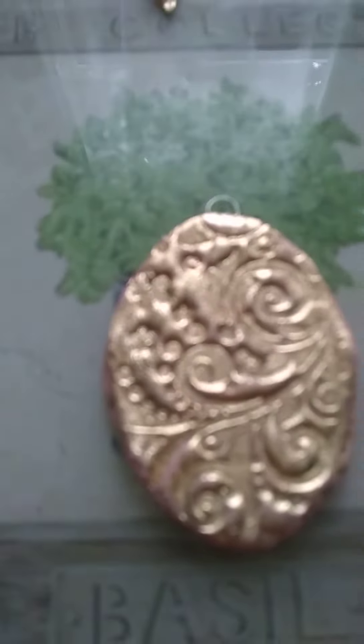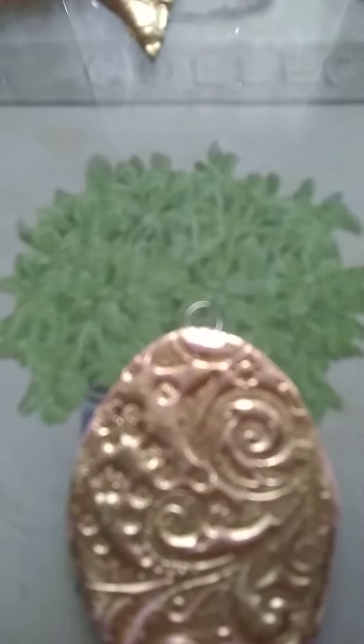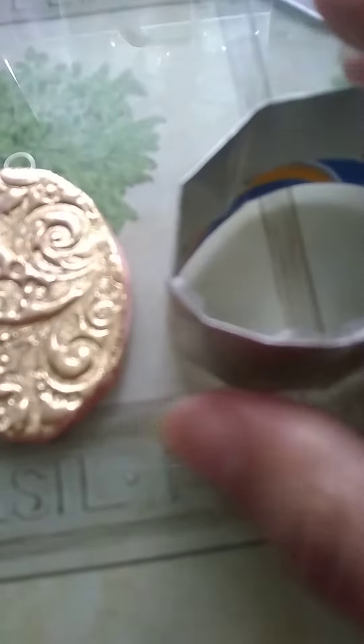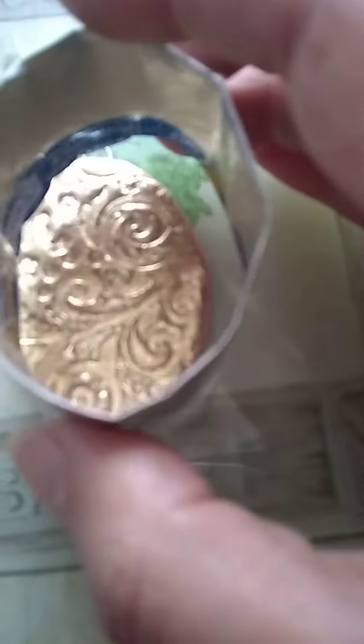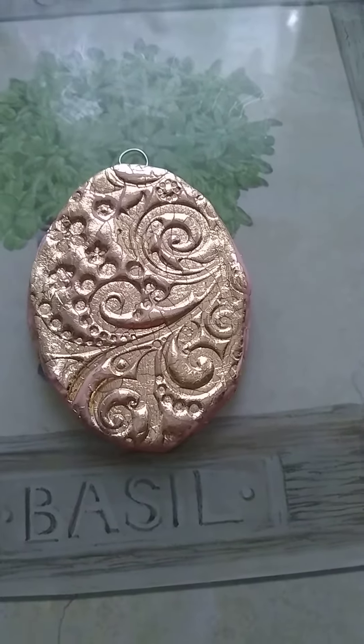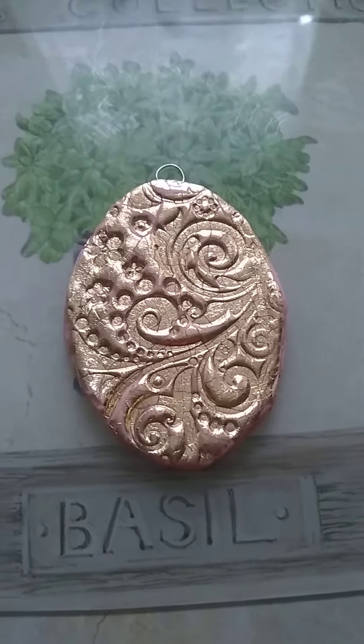Hi YouTube, hi everyone! I just made this and I put the thing in there. Look — I used my handmade oval cutter. I didn't have a large shape like this so I just made it myself from a tin can, taped the ends together so I can use it as a large tin cutter. This is gold foiling, gold leafing, that I got for my birthday.